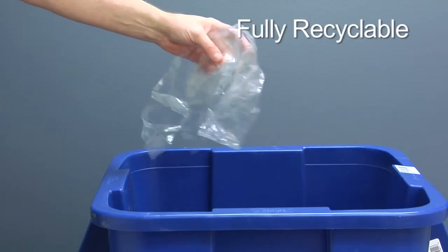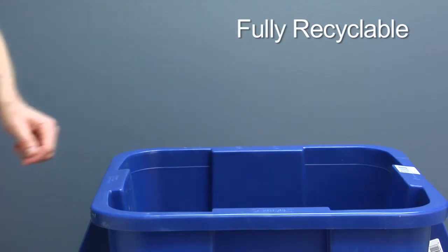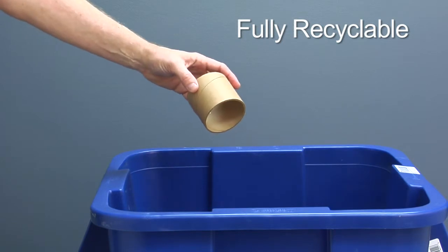These glue-free strips are also considerate of the environment and contribute only 3% of the environmental footprint as a pail of glue. They are fully recyclable, including the release liner and the cardboard tube.